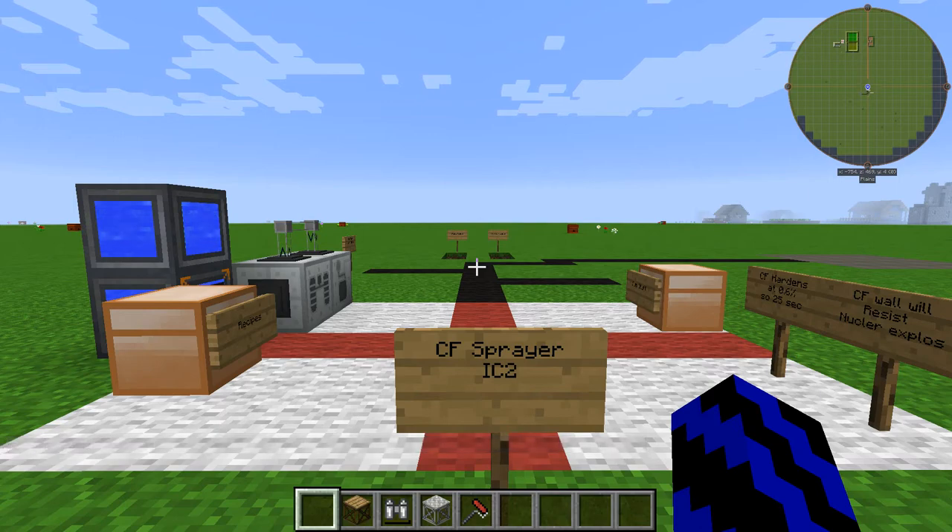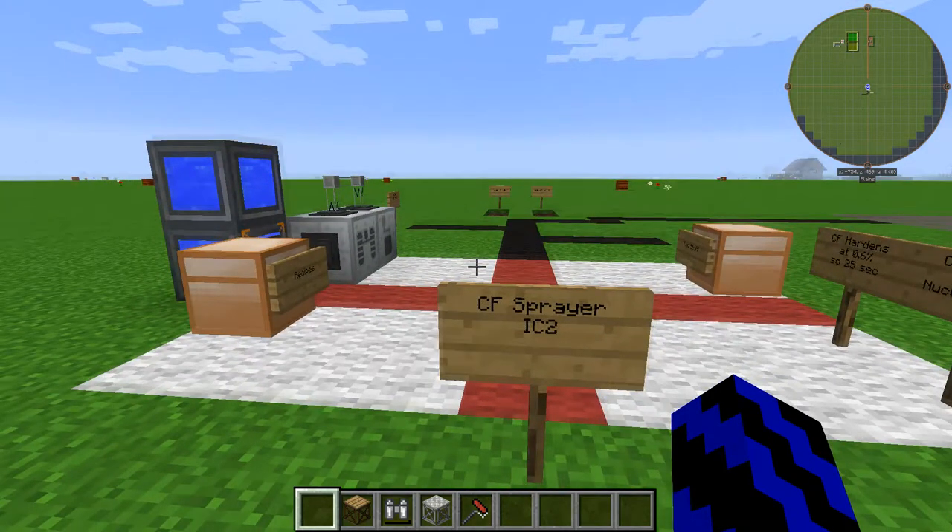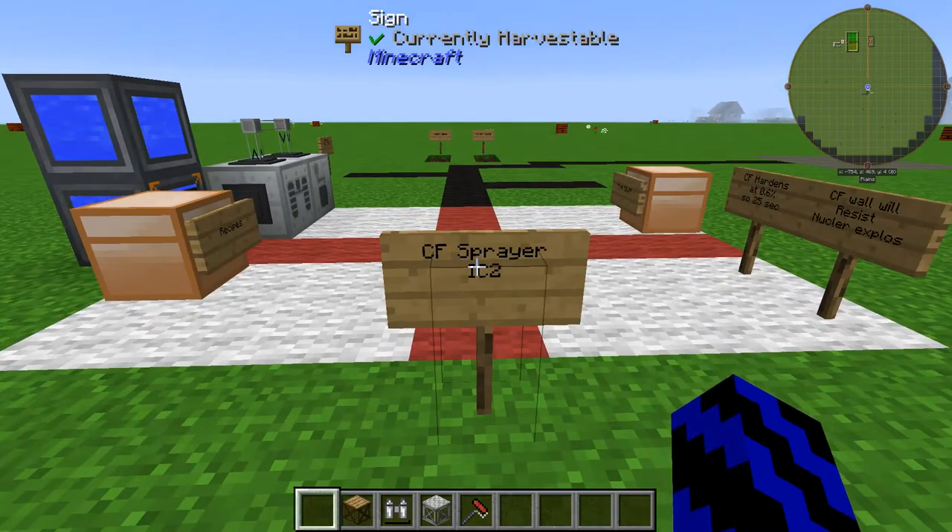Hello and welcome. Today I'm going to be showing you a brief guide on how to use the CF sprayer from IC2.